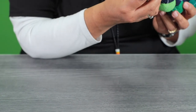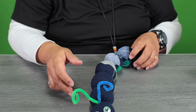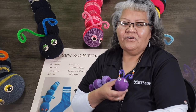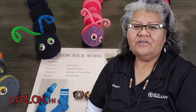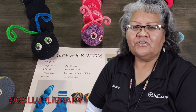And that is your No Sew Socks Worm! Thank you for tuning in for today's episode of Crafty Kids. We will see you next week. In March, craft kits are now available — you can now reserve your craft kits at OFPL online. Also follow us on social media.